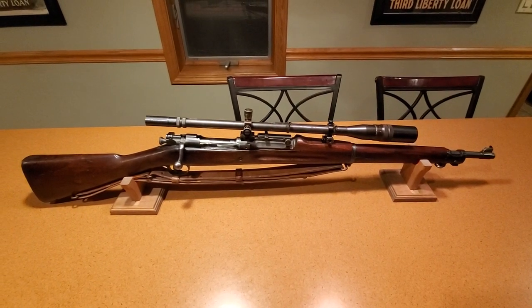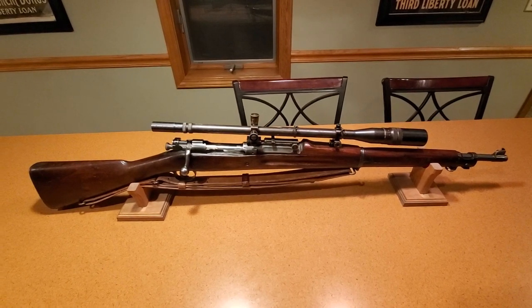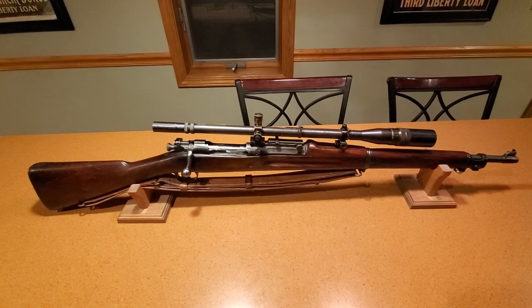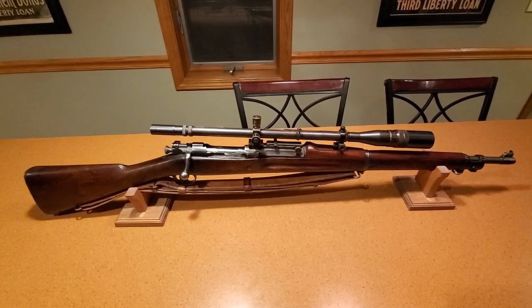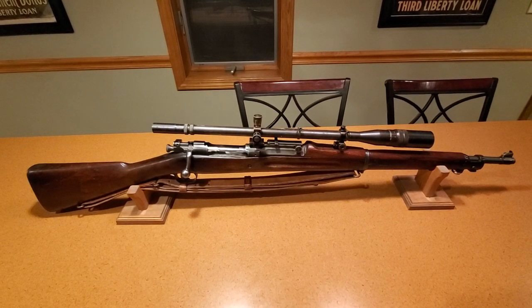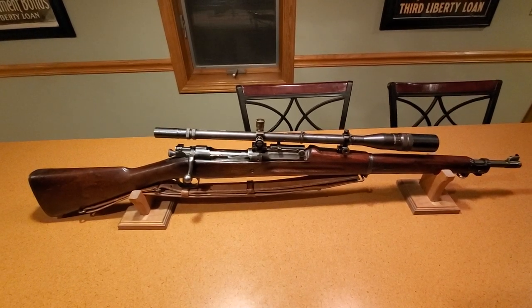Tonight I'm going to do a video of a real USMC Inertle sniper rifle. I'm actually Corporal Norton on the forums. I've been researching these rifles for seven or eight years. I actually started because of this rifle. I've been collecting Marine Corps rifles for about 20 years.